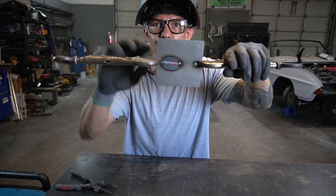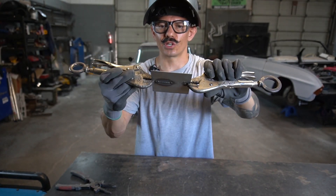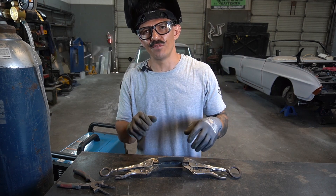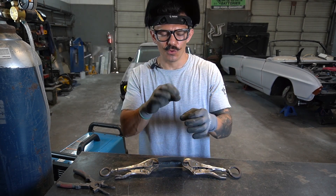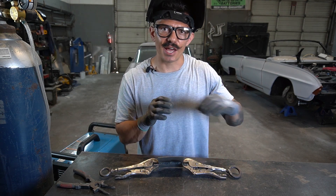The bead going across is nice and consistent, and we've got adequate penetration on the back side too — that's what you're looking for. When stitch welding, you don't want your tacks too far apart; you want them to almost overlap the previous weld. If they're too far apart you can get fish eyes — little dimples inside each tack — so make sure you overlap your previous tack for a nice consistent weld. Thanks for watching; if you enjoyed it, hit like and subscribe and we'll see you in the next one.